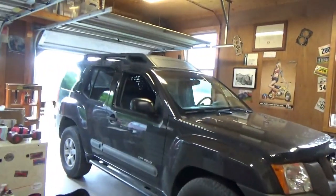Hi everyone, welcome back to Pine Hollow Auto Diagnostics. Today we're not doing anything electrical — just a quick review of a torque wrench a company sent me. So are all torque wrenches created equal? Well, obviously not, but what do you need to get the job done?